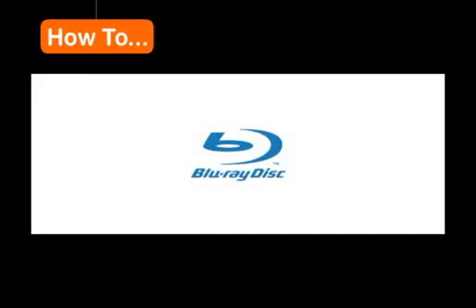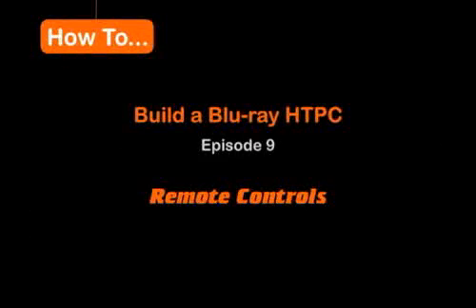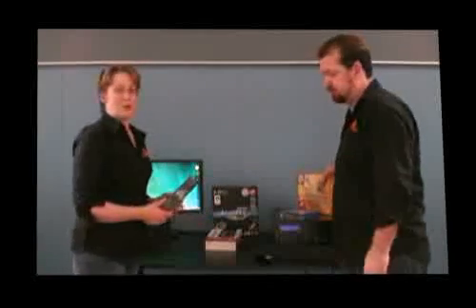Here we have the completed media center PC. We've looked at the interface and also the TV tuner side. For a TV tuner card, what we've chosen is the MSI TV Anywhere, and it comes with its own quite simple but functional remote control.